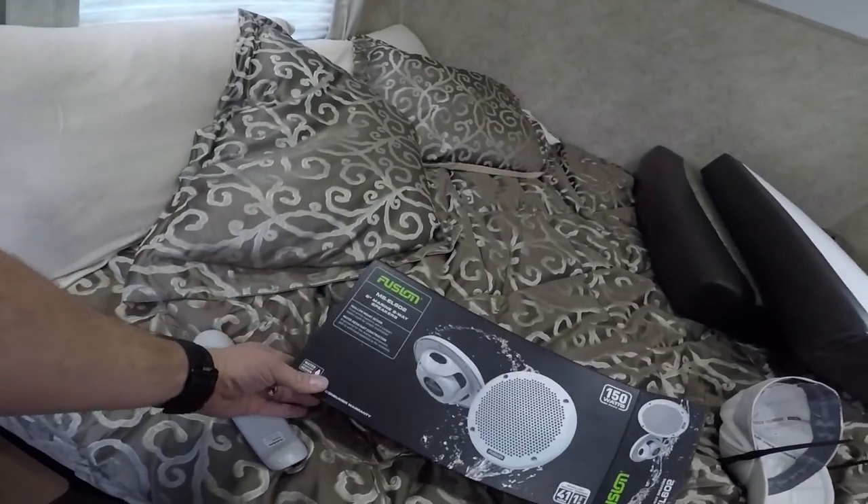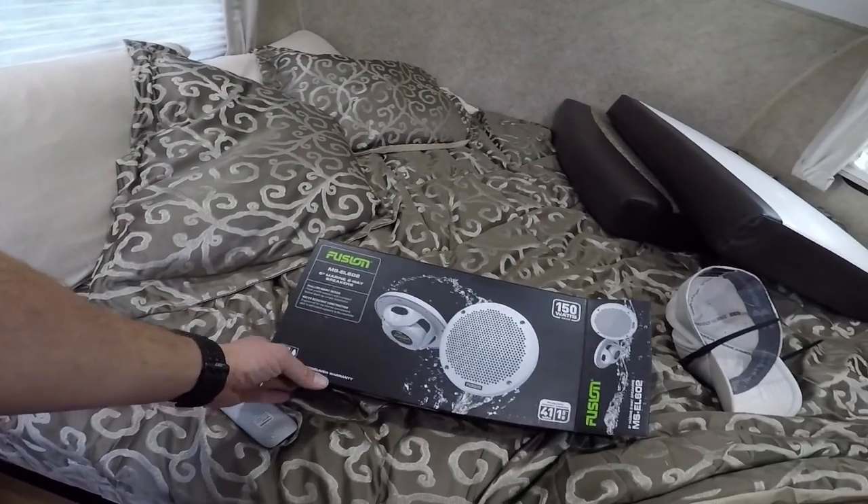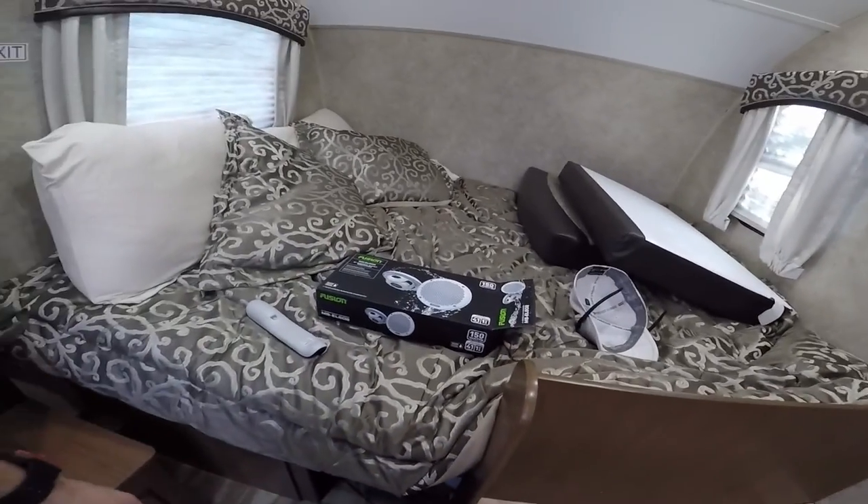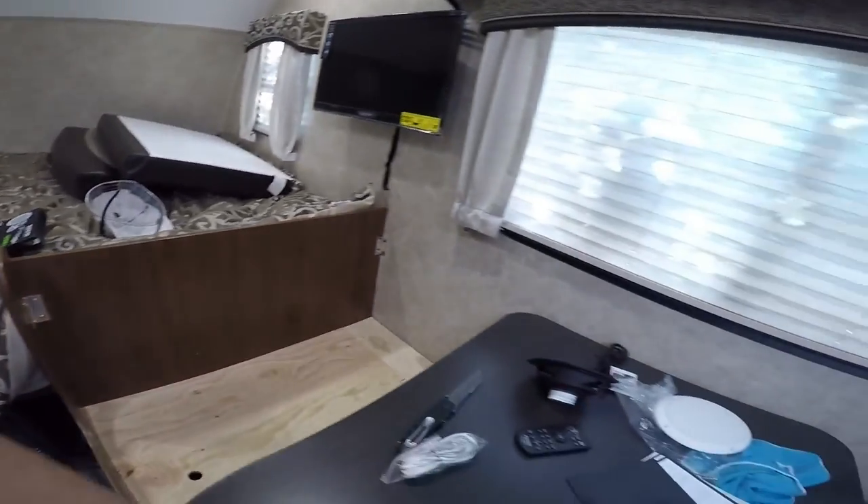I went with some Fusion 6 inch marine 2-way speakers. I love Fusion Audio — I've used them on hundreds of different builds that I've done.